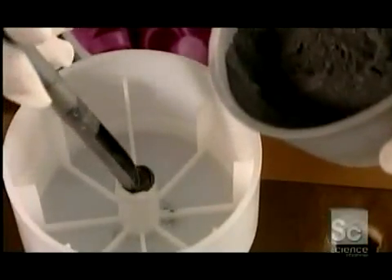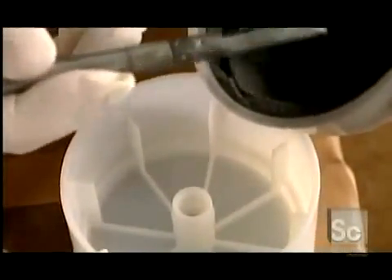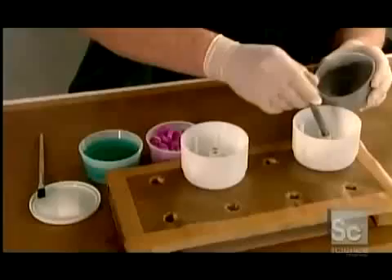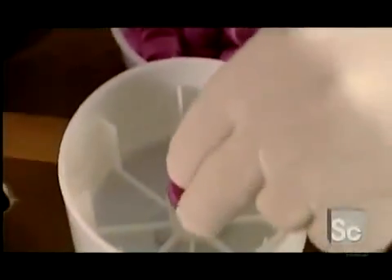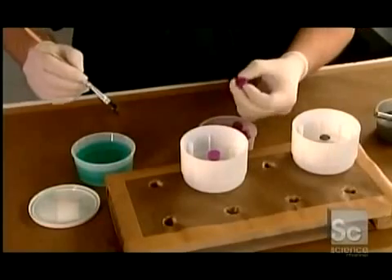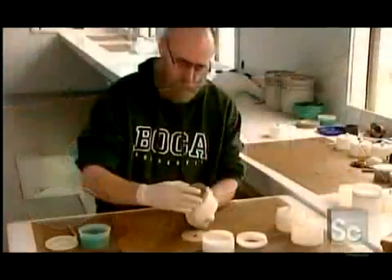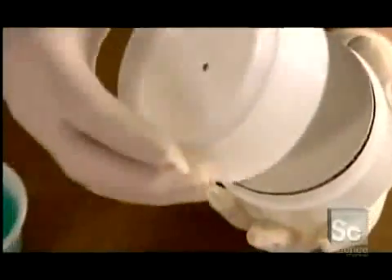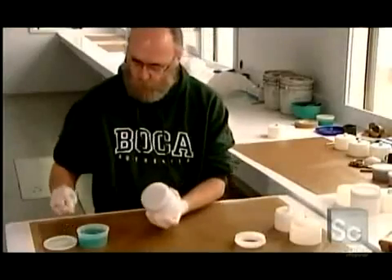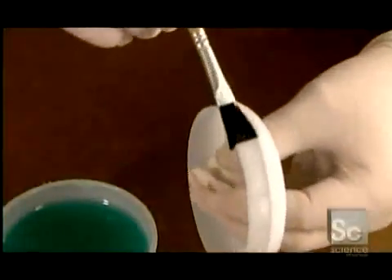He puts the bottom aside to work on the second compartment of this two-compartment firework. He starts by spooning a powdered explosive into the center, then caps it — here he's working on two fireworks at a time. Next, a brown cardboard shock absorber shields this compartment from the first compartment explosion. Then a corrugated cardboard disc and a plastic spacer. It'll take the fuse one and a half seconds to burn through these two components, creating a slight delay between the first explosion and the second.